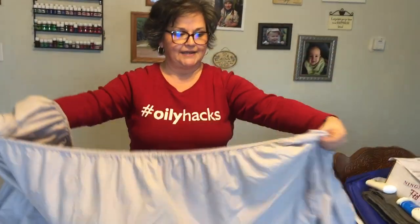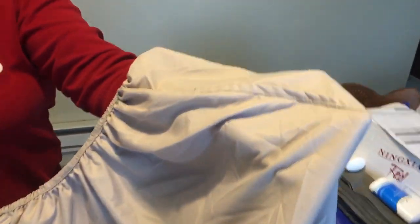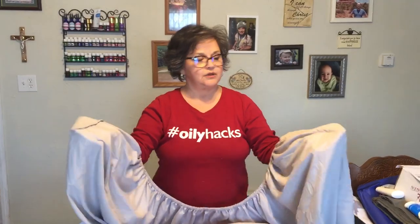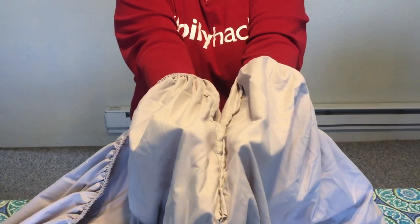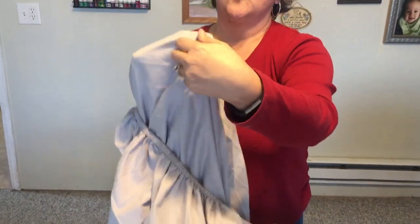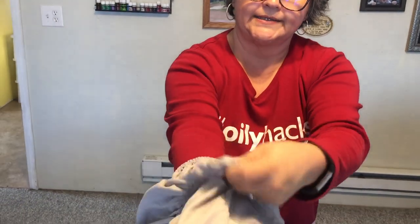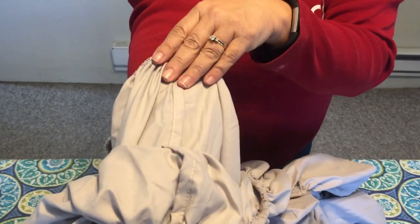I go down the line on my fitted sheet to the next corner. Now I've got two corners — you can use any two corners as long as they're connected. Then we put those fingers together just like that, and those seams come together right like that. Now I've got one corner right over the other, with one seam right over the other seam.